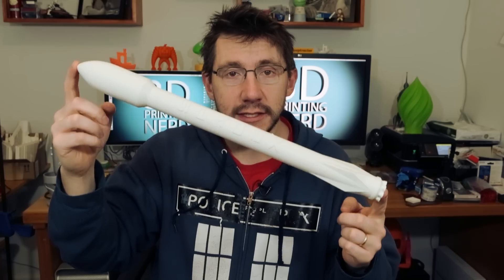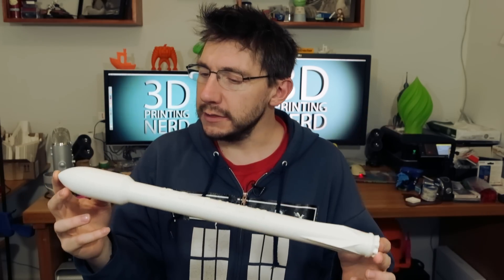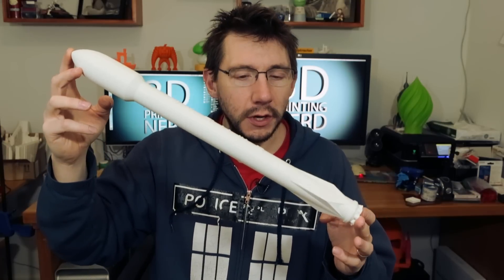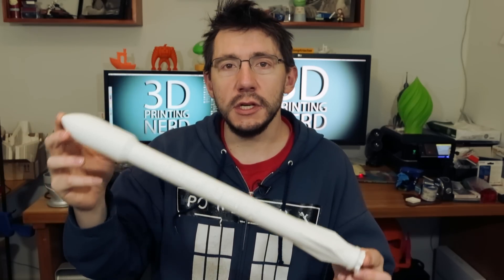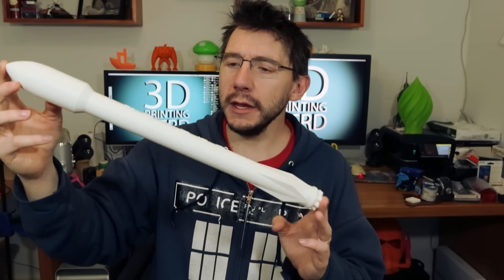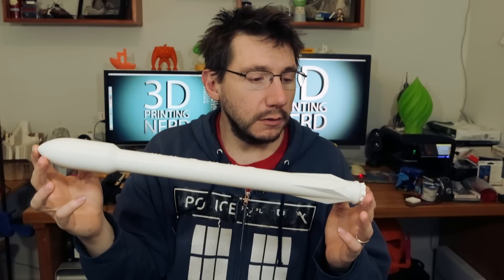This print itself was a little less than four hours, but if you did a spiral or vase mode print and printed it half this size, I bet you could get this done pretty quick. If anyone's a fan of space or technology or rockets or just cool nerd things, print them a SpaceX rocket. Look, it doesn't even fit in the frame — it's so tall. The model's on Thingiverse and I'll put the link down below.